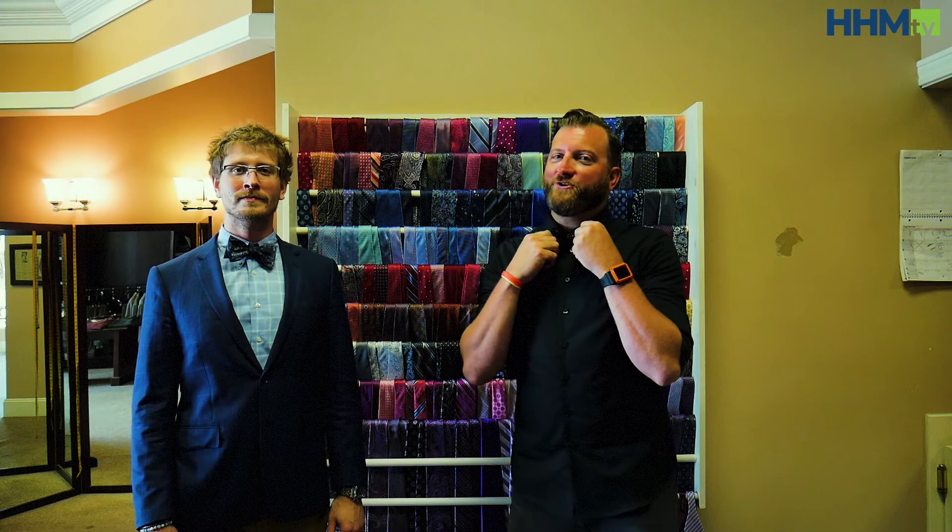All right ladies and gents, there you have it. Took me a couple tries with the bow tie, but I think I'm going to get it. One thing you've got to make sure you do is practice — practice in front of the mirror.